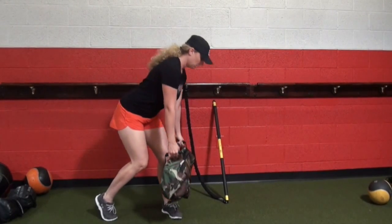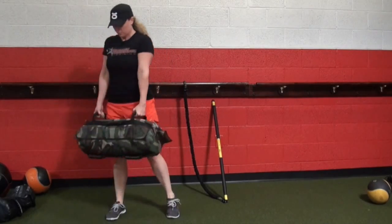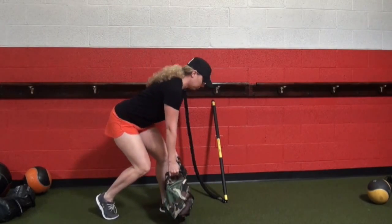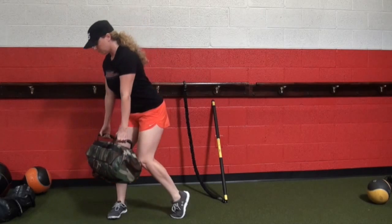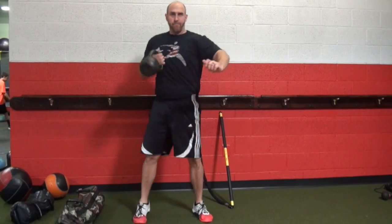Here we have the rotational deadlift with the sandbag. We're adding rotation and the hip hinge, so we're going to slow down the movement. The sandbag works perfectly for teaching how to brace the upper back and the torso.